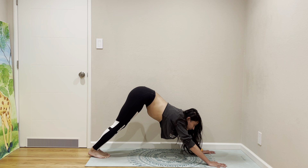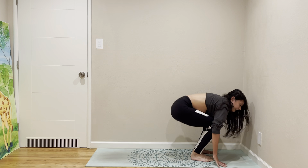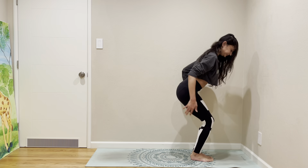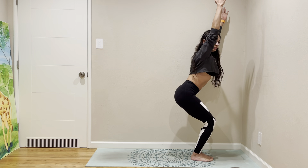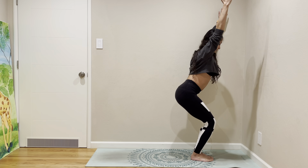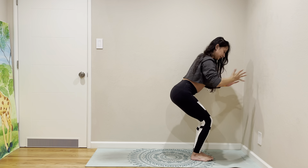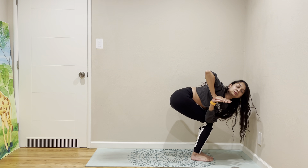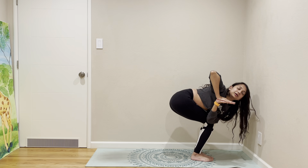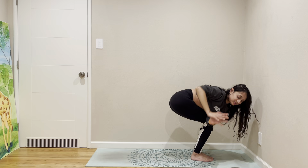Look in between your hands, step or hop forward to come to Utkatasana. Be sure you can see all your toes — prayer pose. Side crow — sorry, twist in Utkatasana. I do want to go to side crow.